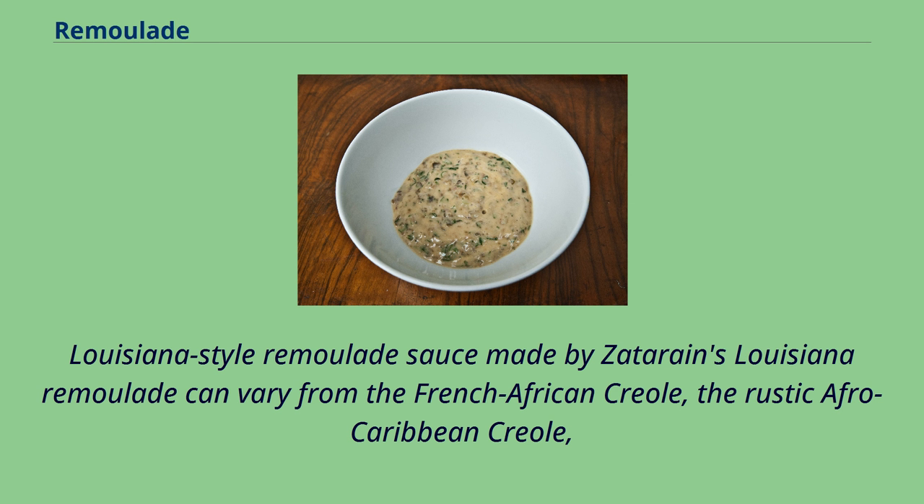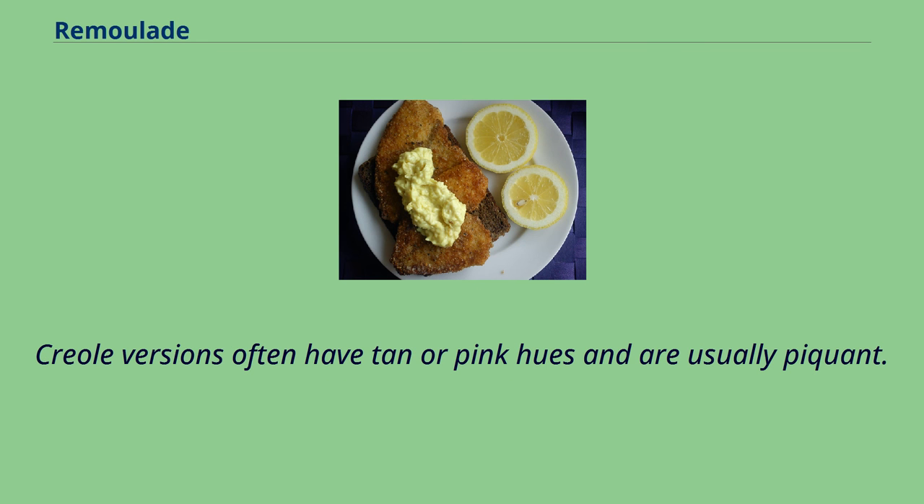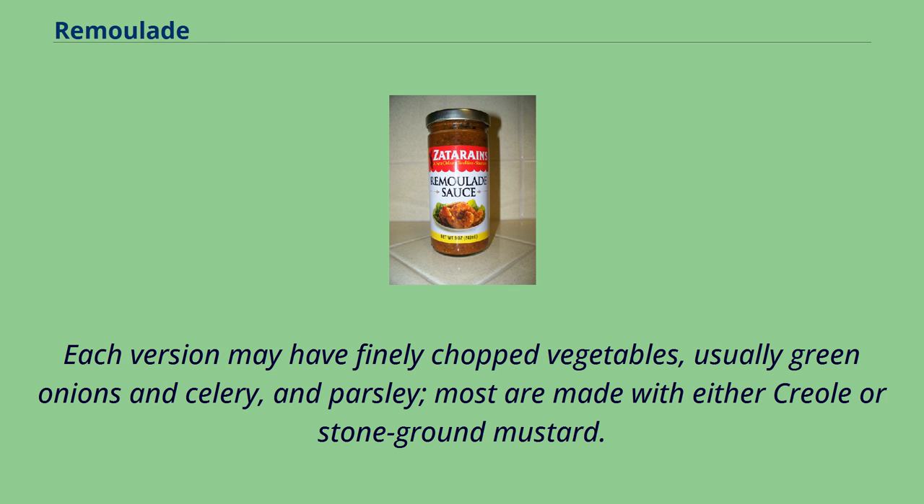Louisiana remolade can vary from the French-African Creole, the rustic Afro-Caribbean Creole, or the classic Cajun version, and like the local variants of roux, each version is different from the French original. Creole versions often have tan or pink hues. Louisiana-style remolades fall generally into one of two categories: those with a mayonnaise base and those with an oil base, but sometimes both are used. Each version may have finely chopped vegetables, usually green onions, celery, and parsley, and most are made with either Creole or stone-ground mustard.